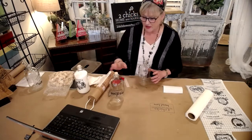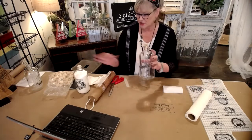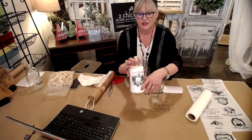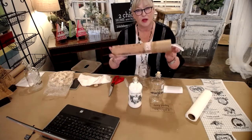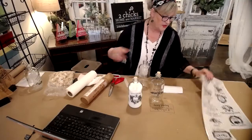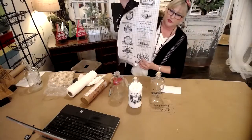I want to show you how easy it is to create a cute little jar — you can see a little better with the salt in it — using the Iron Orchid Designs. This one's called the Classic Pots Transfer. You get all these different transfers with it. We call them labels, basically, that you can put on items.